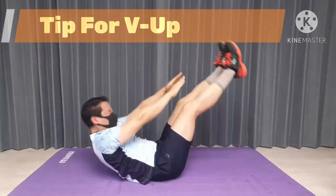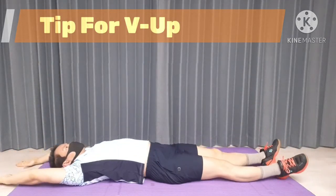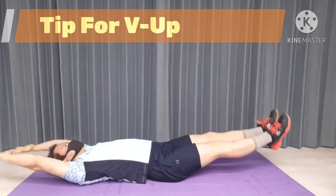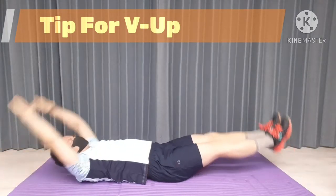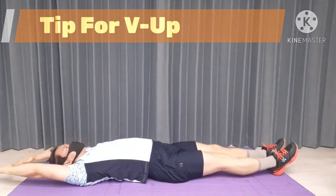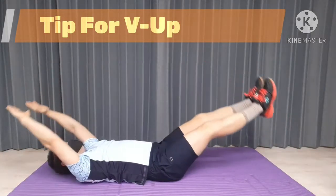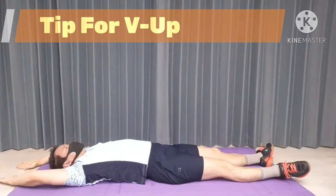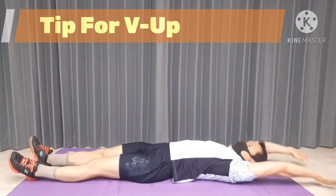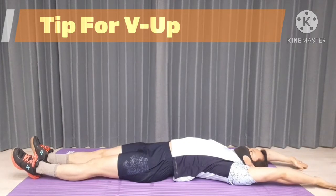Engaging the proper muscle is the most important factor in order to develop the targeted muscle. V-Up is a great exercise to target your upper and lower abdominal muscle — it's the combination of crunch and leg raise. These are all the tips which will allow your abdominal muscle to develop. If you keep them in mind, you can build an impressive abdominal muscle efficiently.